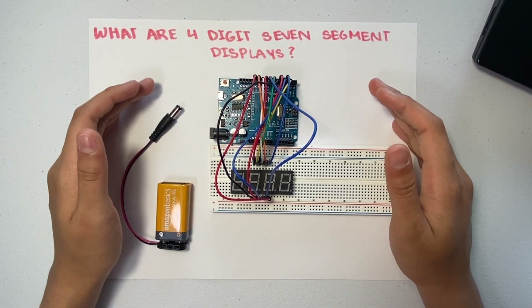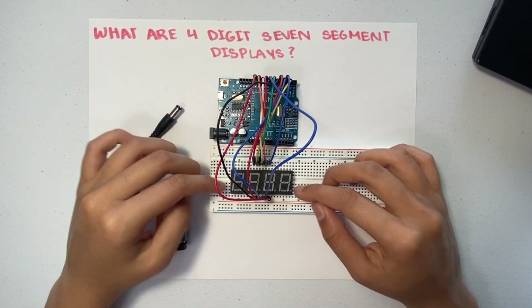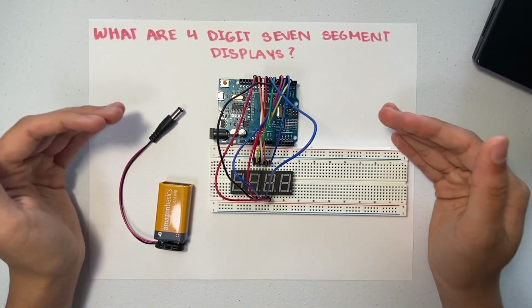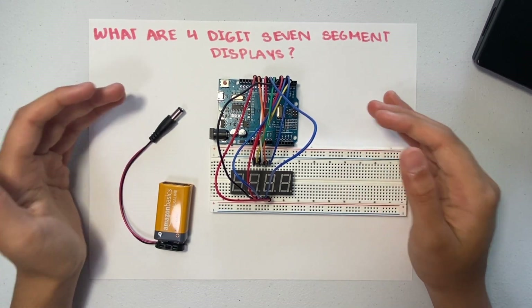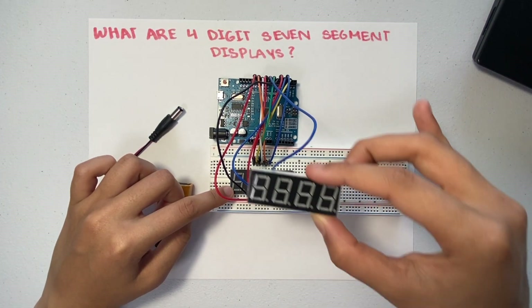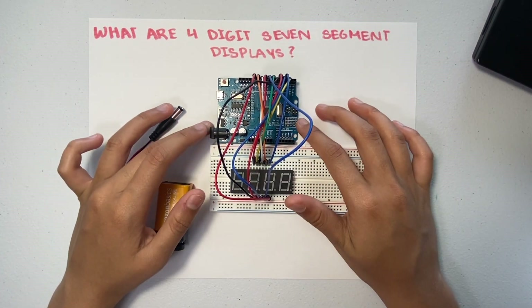Hello everyone, and welcome back to my channel. In this video, we are going to be discussing what four-digit seven-segment displays are. But before we dive straight into the video, we're going to look at a quick experiment to see how these displays work. Here we have a four-digit seven-segment display, which is connected to a breadboard and also connected to an Arduino Uno.